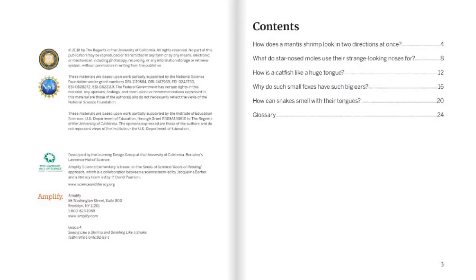Contents: How does a mantis shrimp look in two directions at once? What do star-nosed moles use their strange-looking noses for? How is a catfish like a huge tongue? Why do such small foxes have such big ears? How can snakes smell with their tongues? Glossary.